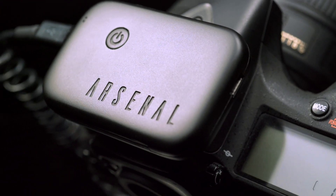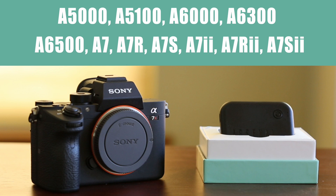In this video, you'll learn how to connect Arsenal to Sony cameras with Sony's Smart Remote app. This connection method is only for specific camera models. If you have a different supported camera, check out our other Sony connection videos.